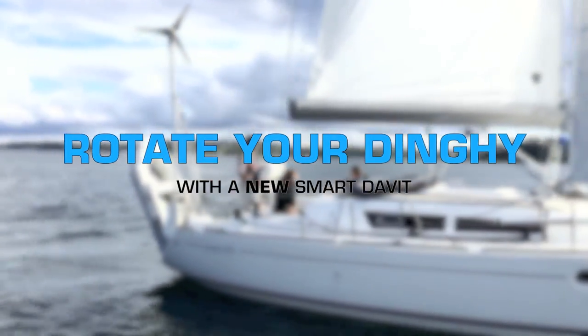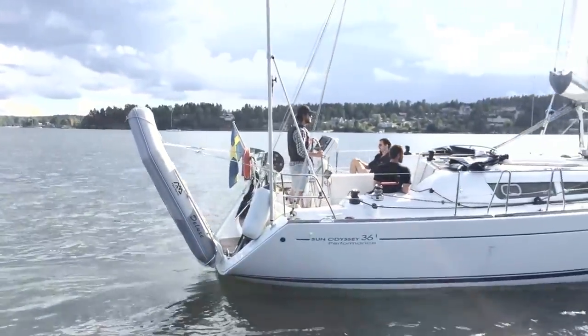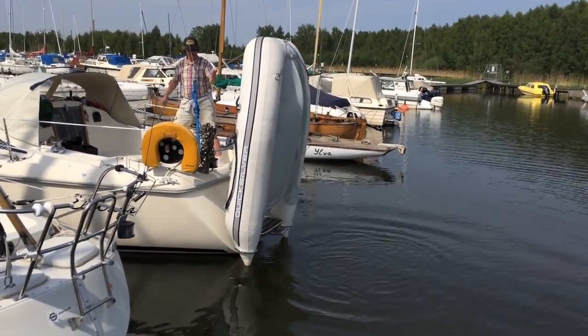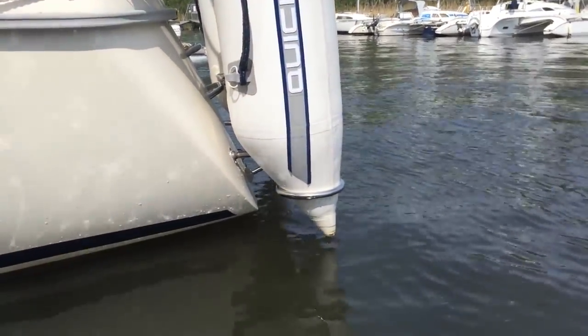Dinghy Rings is a completely new way to hoist and store an inflatable dinghy at the stern of a pleasure boat. With Dinghy Rings, you don't need to worry about scratching your dinghy or making that heavy lift to bring it aboard. The design is intuitive and clean, making it both functional and aesthetically pleasing.